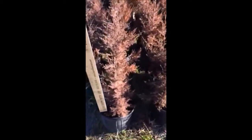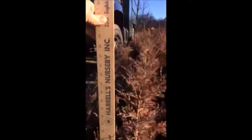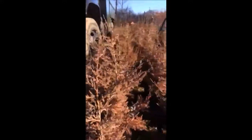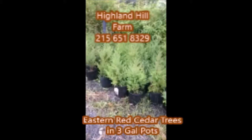These are eastern red cedars at Highland Hill Farm. We sell them from small seedlings and transplants up to large balled and burlapped trees. But these are potted and they're very easy to transplant — they're about 24 inches tall. This is the same plant when it was first planted in the spring, and this shows the springtime color.